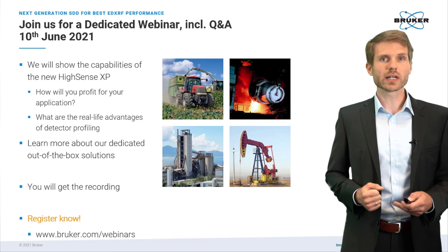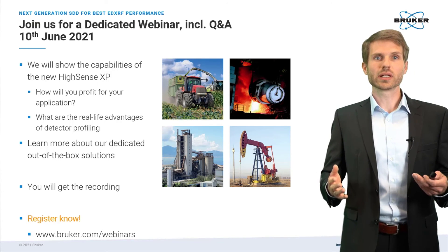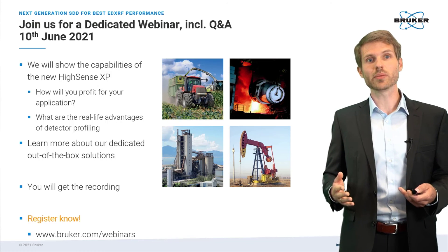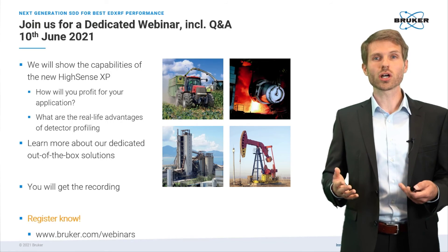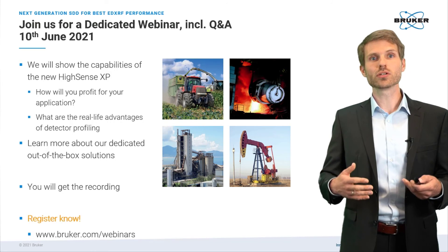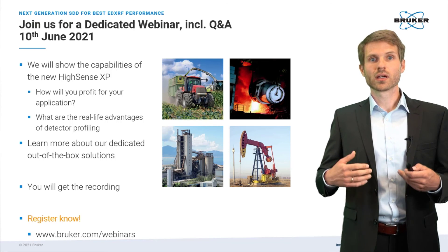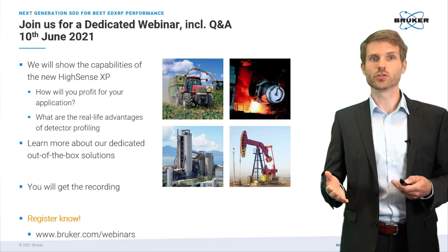I hope I've gotten you excited about the new detector and the S2 Puma in general. I really hope you want to learn more — and if so, please join us on June 10th for a dedicated extended webinar, including a Q&A session. There we will talk about the benefits in the real world, showing you what the new detector and its features mean for your application, as well as some more insights about our out-of-box solutions.